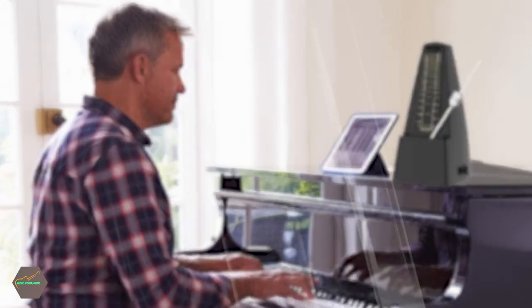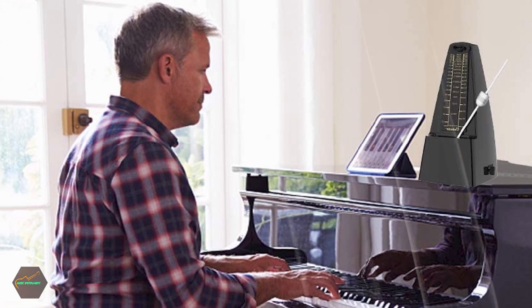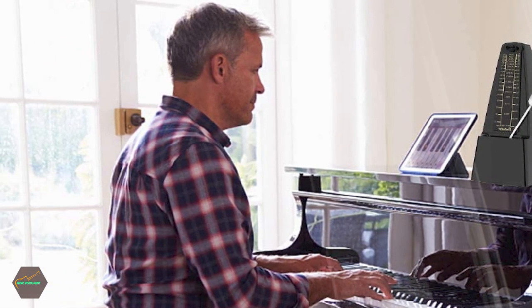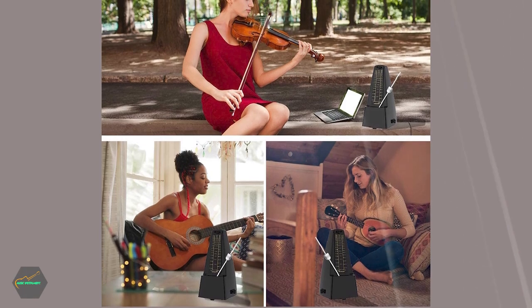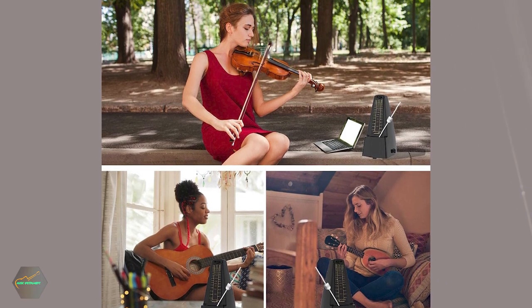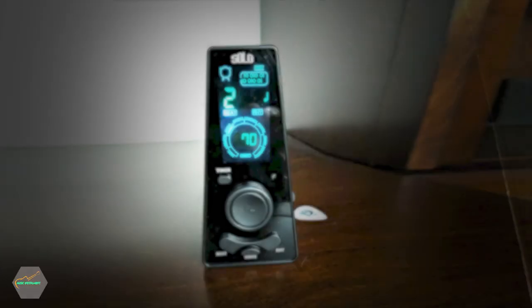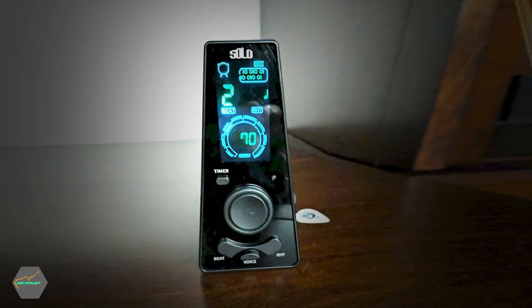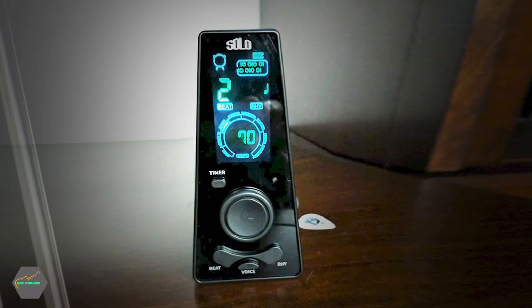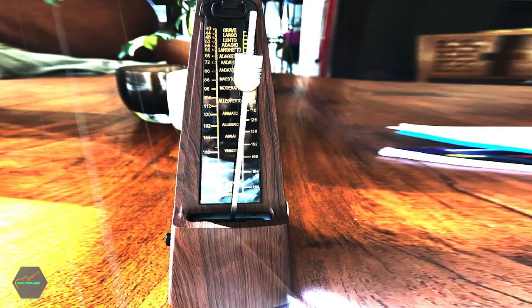To use it, you just need to take out the brake, pull off the cover, adjust the beat and tempo, and then you're ready to go. The average single full wind lasts at least 18 minutes, depending on the tempo. This means that you'll be able to get a lot of use out of it before needing to wind it up again. Mechanical metronomes were once the industry standard for professional and serious musicians, and they are still used today by many because they offer matched accuracy.